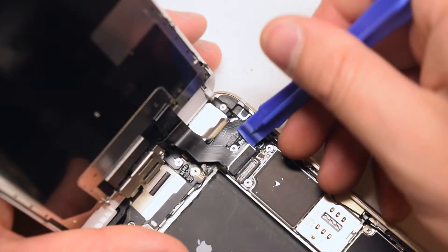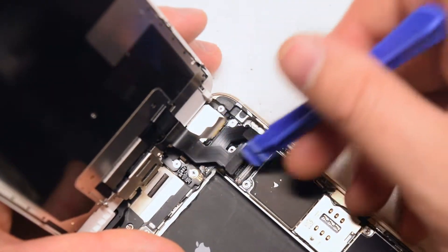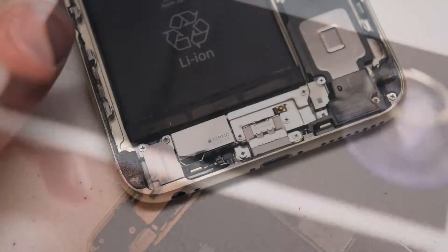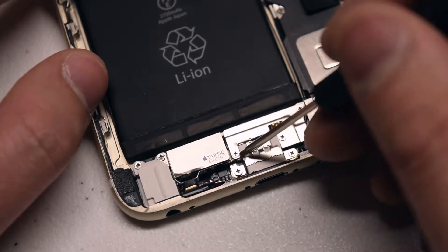With a plastic prying tool, disconnect the three ribbon cables by simply sliding the tool underneath them and popping them out of their sockets. Then remove the three Phillips head screws that are securing the taptic connection shield.